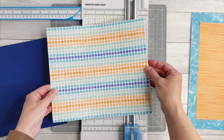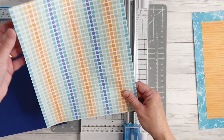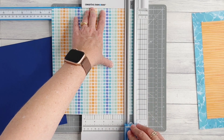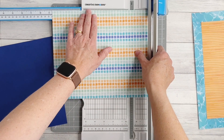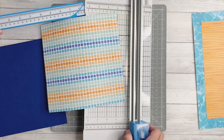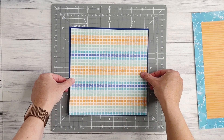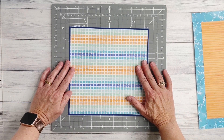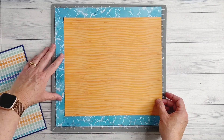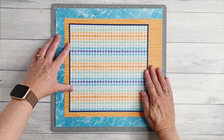Coming back to the piece of paper that we removed from the center of our frame, I'm going to trim this down to 8.75 inches by 8.75 inches. So you can see that none of our paper is going to waste — we can use it all for our layout. We can now adhere this piece centered over our blue cardstock so there's a nice even frame of the blue cardstock showing. I'm going to bring back in my background page and align that on my cutting mat, making sure there's a nice even border around both the top and the left side edge.